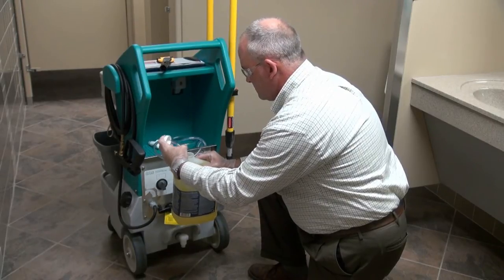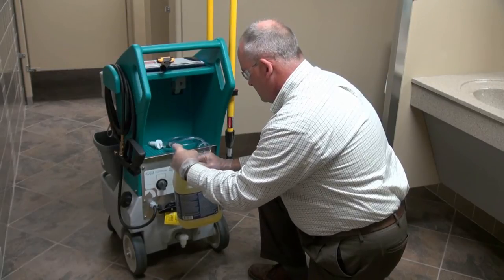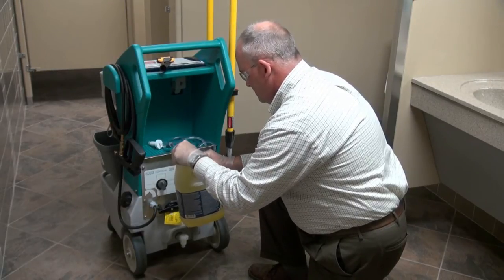Proper dilution is achieved by installing the correct metering tip on the unit. For your convenience, a pre-packaged assortment of tips is included.